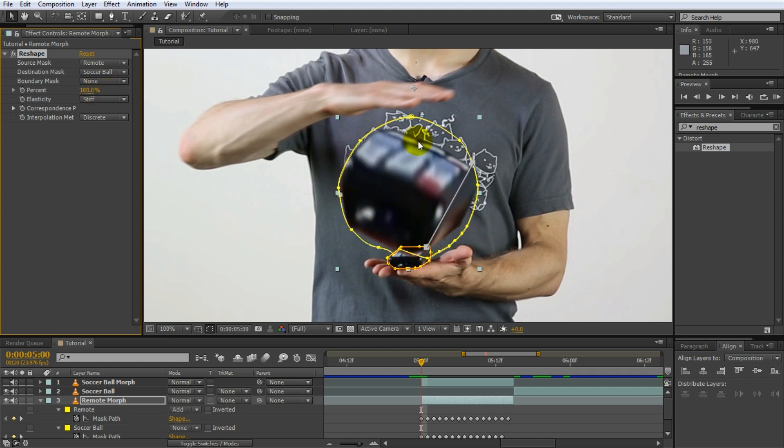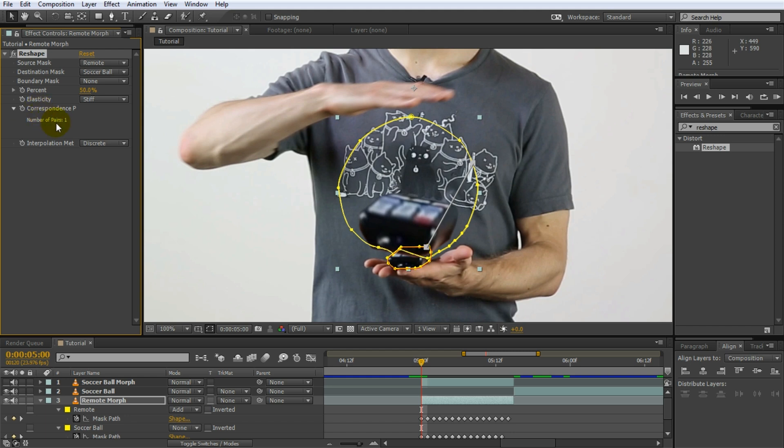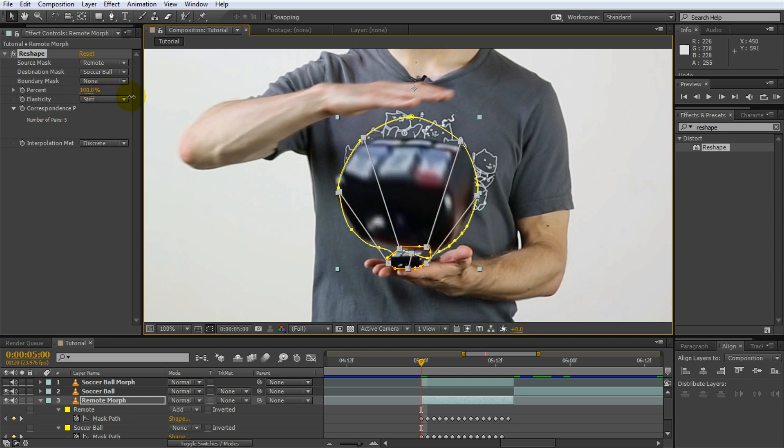To guide After Effects more on how to reshape these two elements, you can add more correspondence points. Simply open up the correspondence points property — it shows one point at the moment. Hold down Alt on your keyboard and click onto the first mask to add another correspondence point. Set the top left corner of the remote to become the upper part of the soccer ball, the left side to the left side, the right side to the right side, and the bottom to the bottom. Now After Effects knows how to reshape your remote control into the shape of a soccer ball.